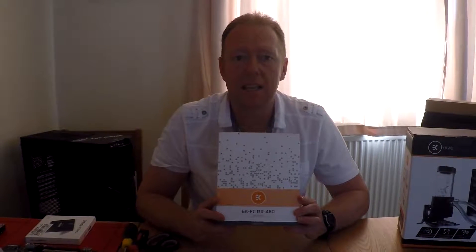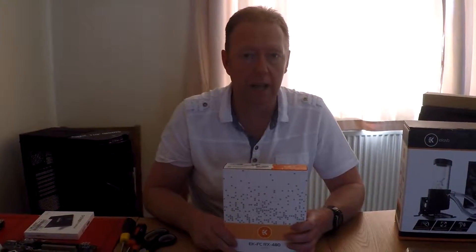What I've also got is an RX 480 water cooler block. That will go onto my graphics card. And as you saw, I've already ripped it apart, taking that really rubbish stock air fan off it. I'm going to put it through the liquid cooling loop.